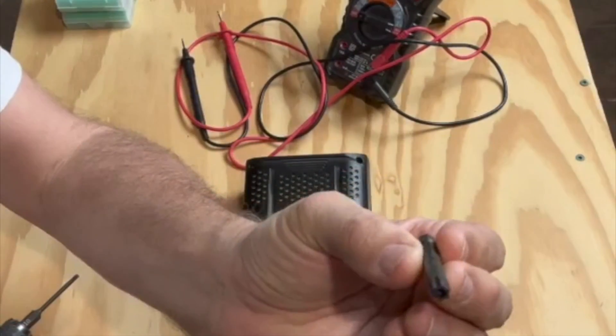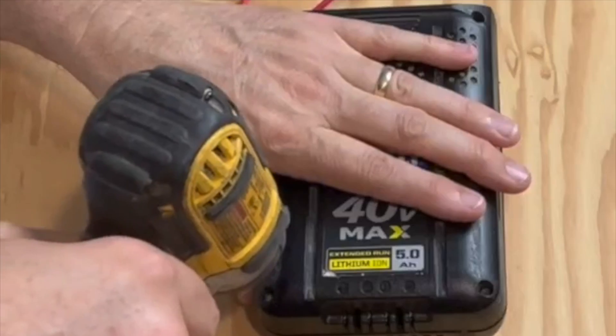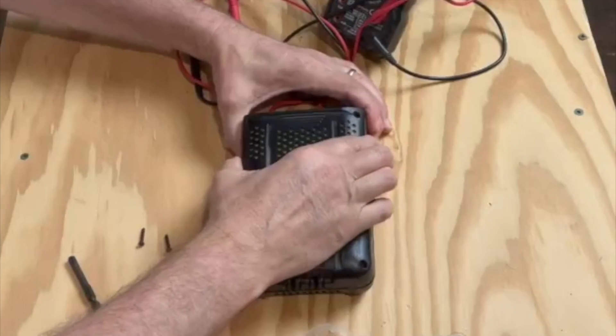You need a Torx security bit — it's hollow in the center. This is a T10. There's four screws. Once those are out, you can separate the pack.